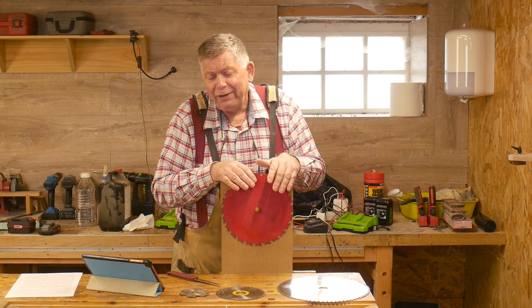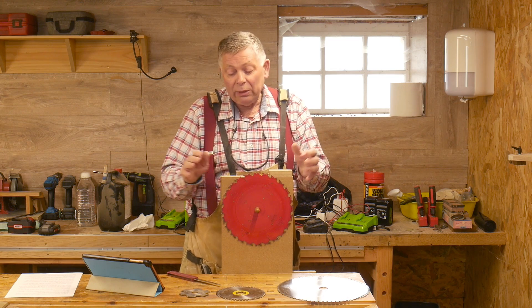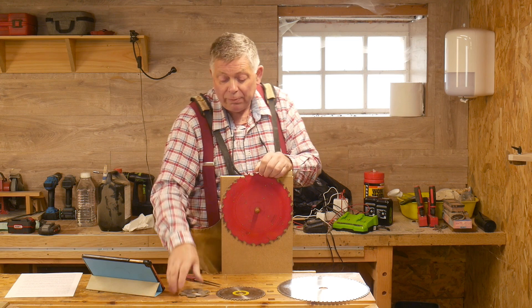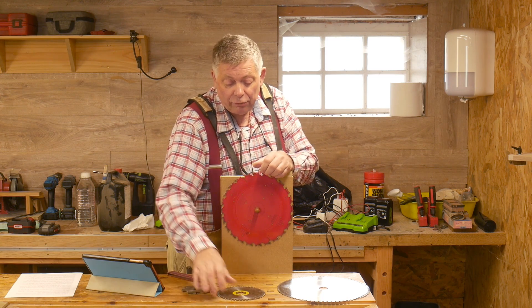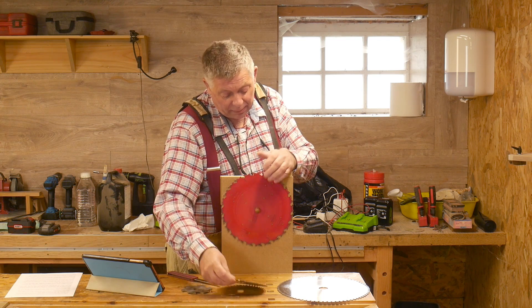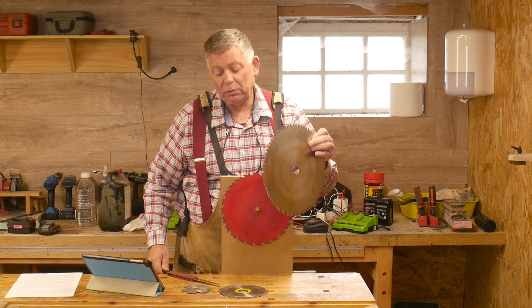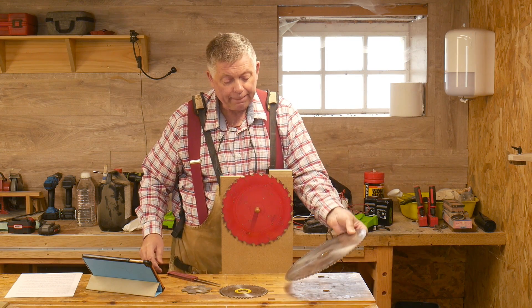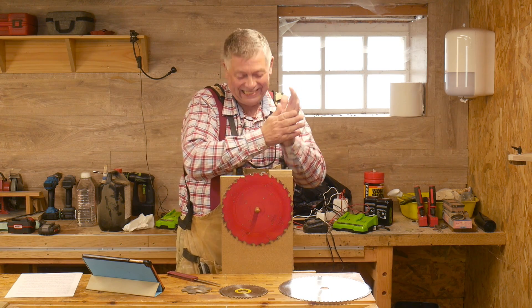So I've come up with this. It's powered by toast, or whatever you have for breakfast in the morning. It will handle any sized blade I want, from my smallest one which is off my biscuit jointer, through my track saw, my table saw, and my sliding compound miter saw — anything from 100 to 300 millimetres. It's sharp now — I did that yesterday.